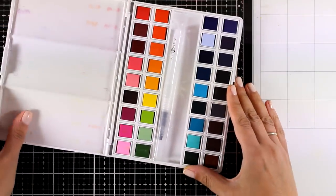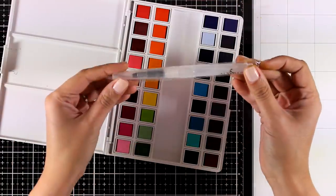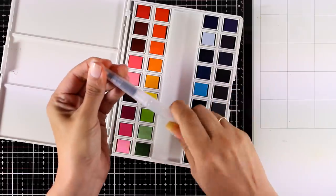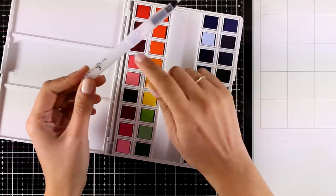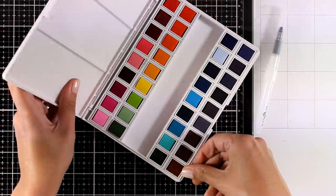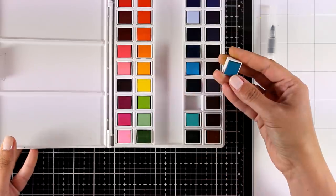First let's take a look at the brush that comes in the set. This is one of those watercolor brushes that you need to fill in the barrel, so it is a great set to have on the go. This is a fine tip brush so it's perfect for little details. You can use the lid as your mixing palette.